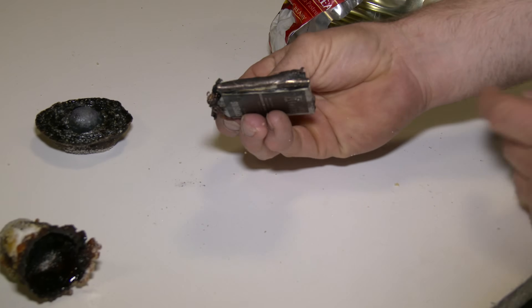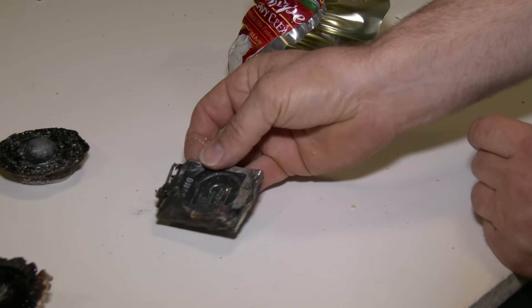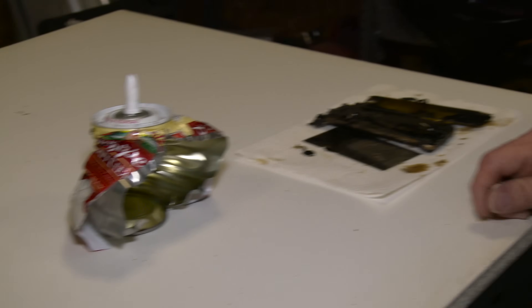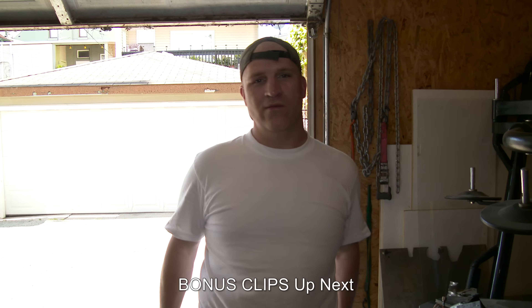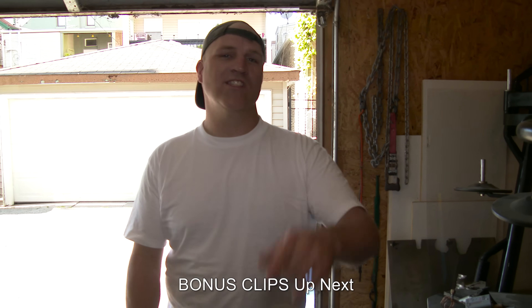This is left over from our battery and the press explosion. This is the whipped cream explosion, and this is the iPhone deep fried in oil. If these are items you would be interested in owning, just let us know what you think and that will determine what we do. Thanks for watching — don't forget to subscribe.